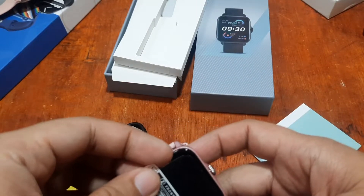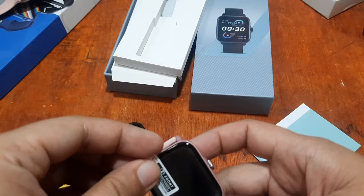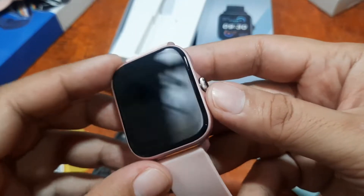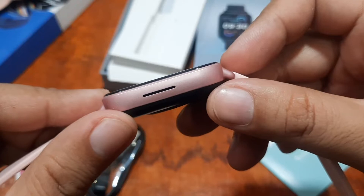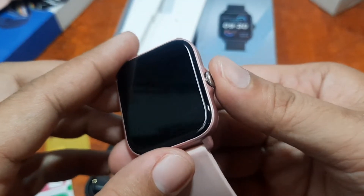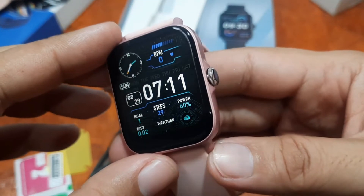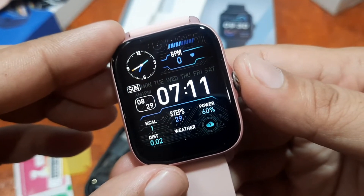The screen protector wasn't very clear so I'm going to remove it. With it removed, we have a beautiful 2.5D screen here. There's a speaker as well. The screen turns on very quickly — very fast response when powering on.